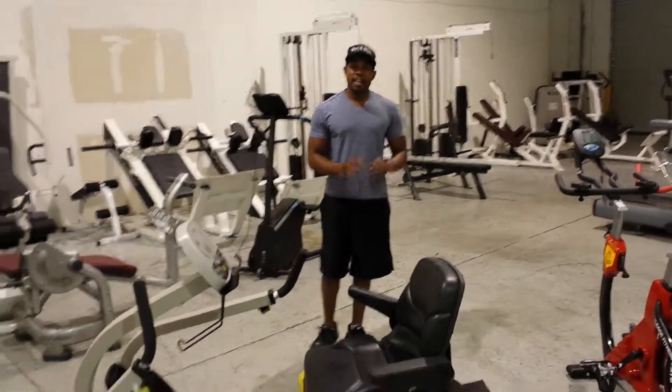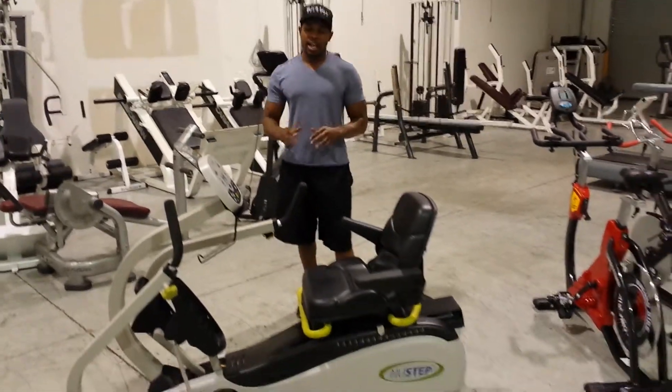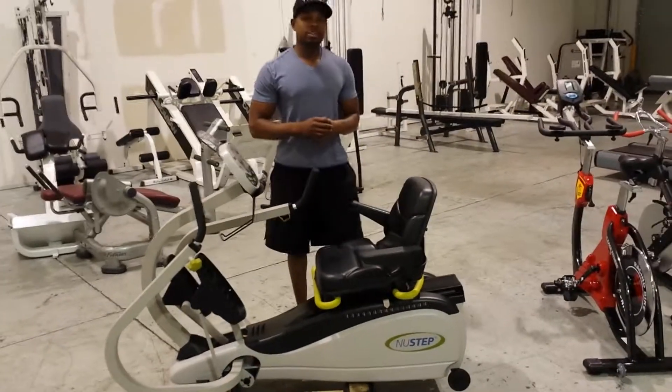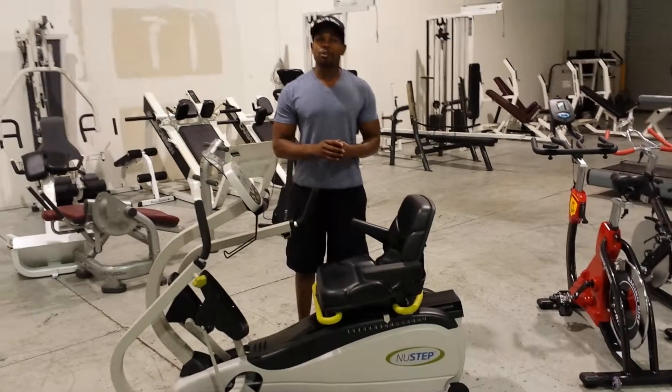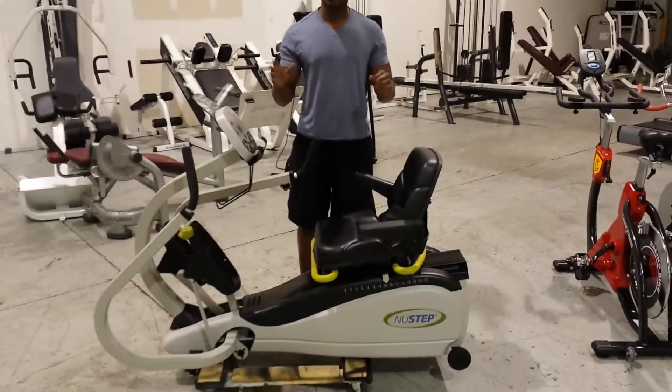Hello, it's Oliver with Buying Self Fitness. What I have for you today is a very specialized or company look for. This is the Newstead TRS-4000, or T4. This particular one is a floor model, so it's in like new condition.